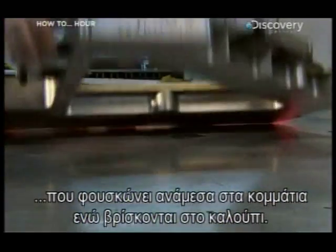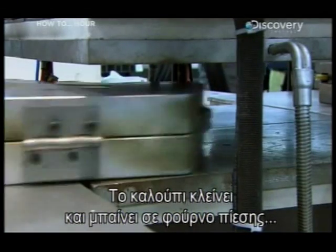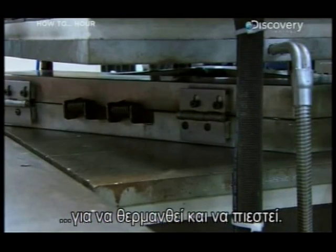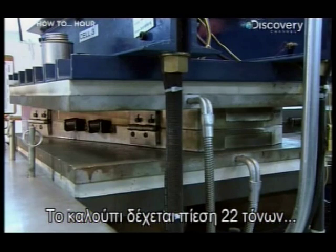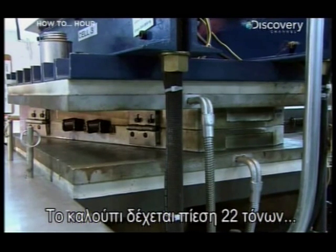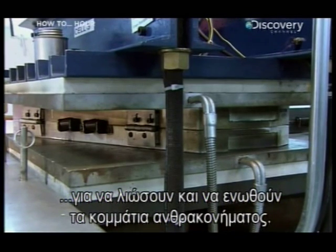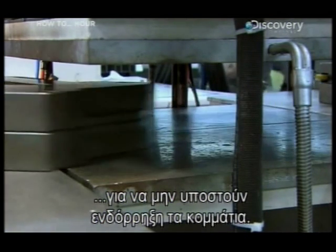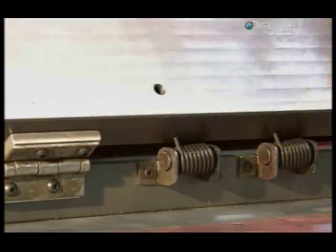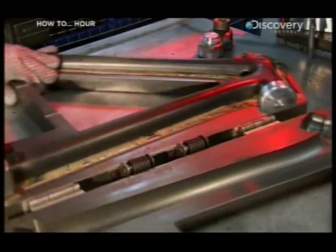When everything is in place, the mold clamps together and slides into a pressure cooker to be heated and pressed. Twenty-two tons of pressure bears down on the molds while the outer plates heat up to 120 degrees to melt the pieces of carbon fiber together. At the same time, the bladder inflates inside the mold so that the pieces of carbon fiber don't collapse in on themselves. After just 30 minutes of heated pressure, the carbon sheets emerge as the composite parts.